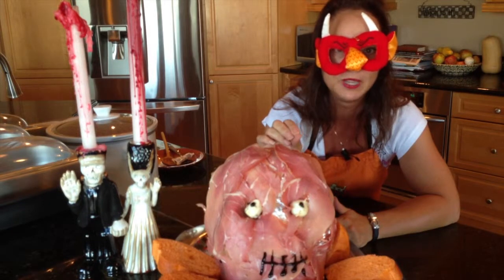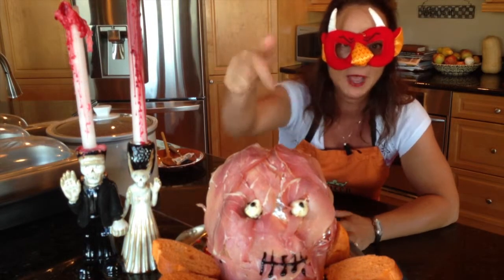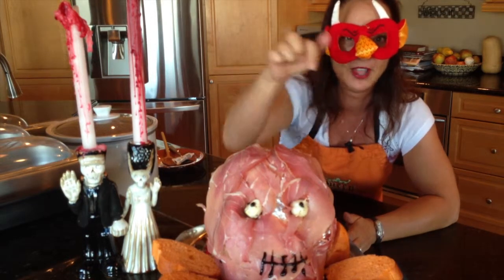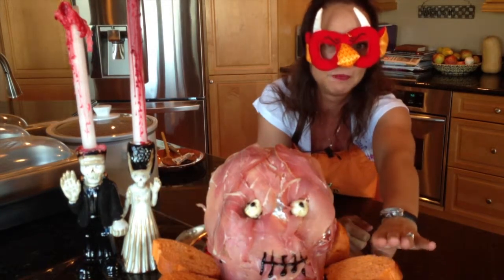I took some mozzarella balls that you can get in your deli, popped them in the eyes, took some Amedei Chuao chocolate, chopped it up, and poked it in for the little eyeballs. We live in Colorado so it's Bronco country, so I got this nice little French bread that's orange to put around it.